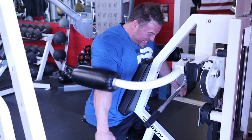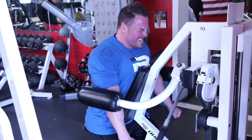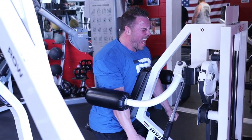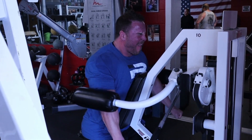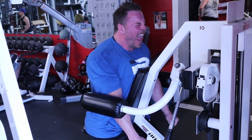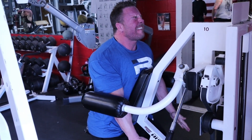Next exercise: bottom half partials on the machine side lateral — I absolutely love this. Sets of 20 with a hundred pounds on the stack. Arms are straight, chin is neutral or up, and I'm just getting them out about a third to half of the way to squeeze the bottom portion of my side delt. That's what gets me pumped and creates that cannonball look from the side on a front relax pose. Two sets, 20 reps — all I needed.